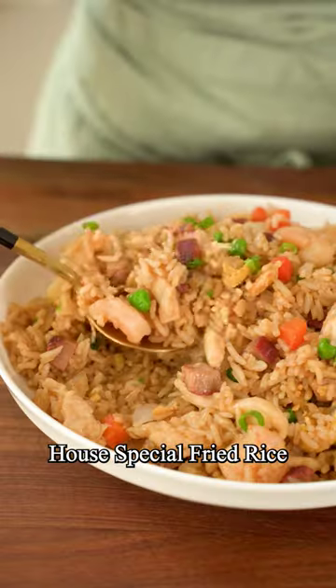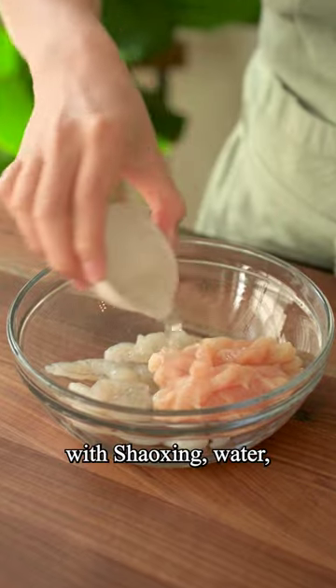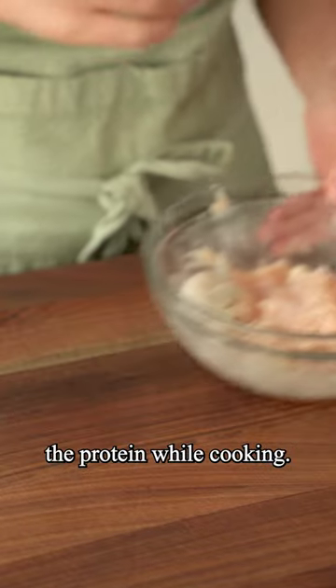Here's how to make the famous house special fried rice just like your favorite Chinese takeout. First, marinate shrimp and chicken with Shaoxing, water, salt, cornstarch, and oil. This is going to protect the protein while it's cooking.